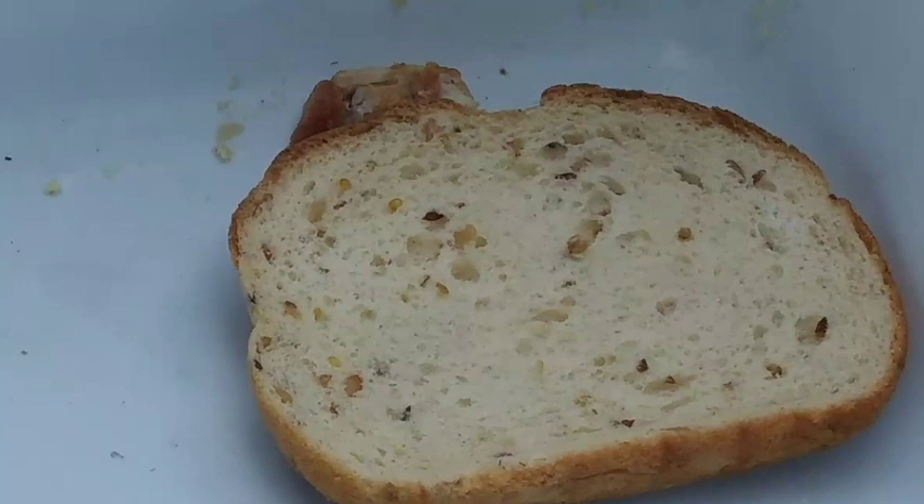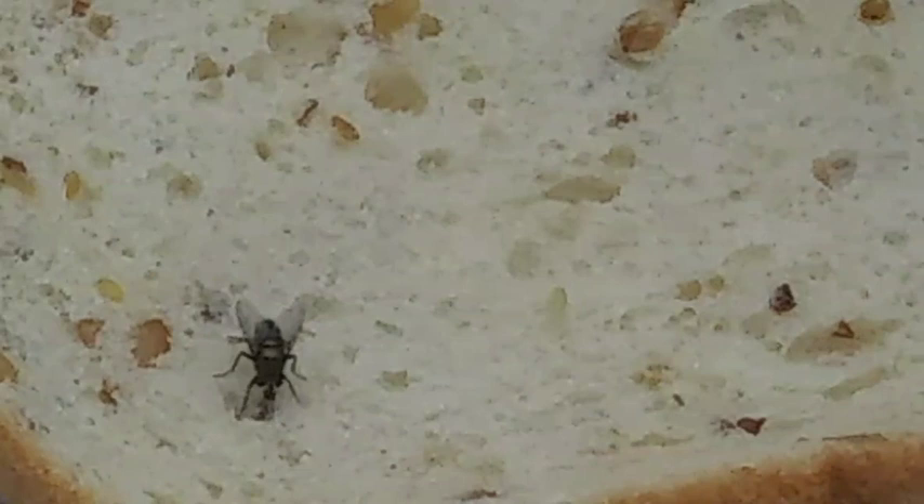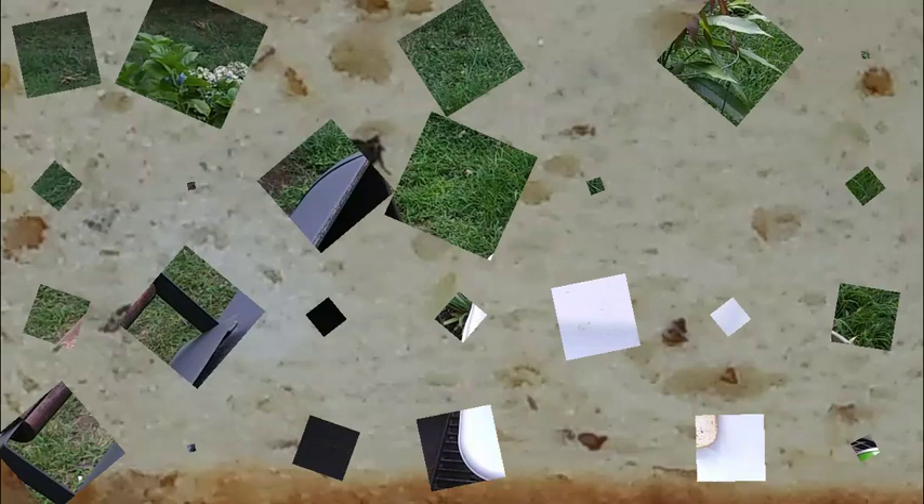All right, we got one on the bread. As soon as I get a clear shot, I'm gonna take him out. Got him. He died right on the bread. Got him. He died right on the bread. We have one or two flies down there. I'm gonna try to do a shot from a little further back so you could see it in action, then I'll try to do a close-up so you can see the thing.